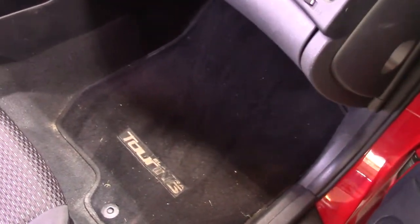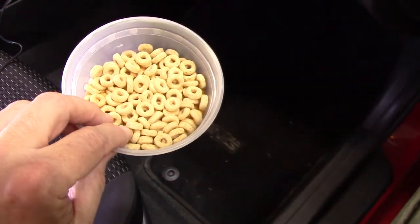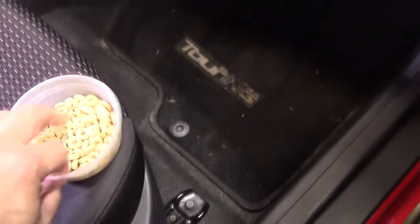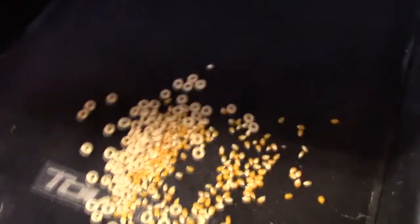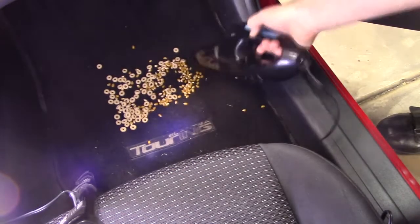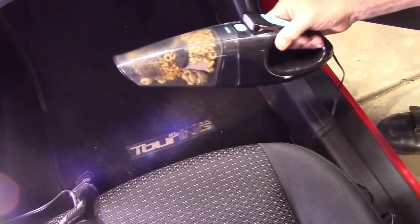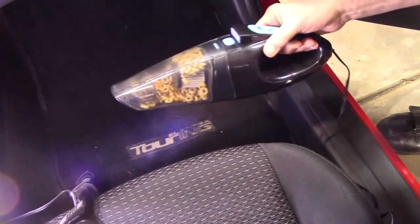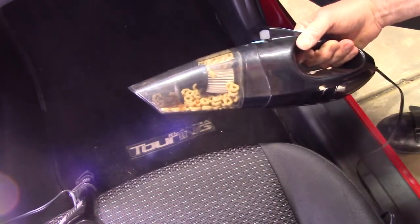First I'm going to put down a mixture of honey oats and corn — a combination of two different densities — and see how it does. As you can see, it just totally ate up all that corn and Cheerios. Beautiful job. You can see it right in the reservoir.